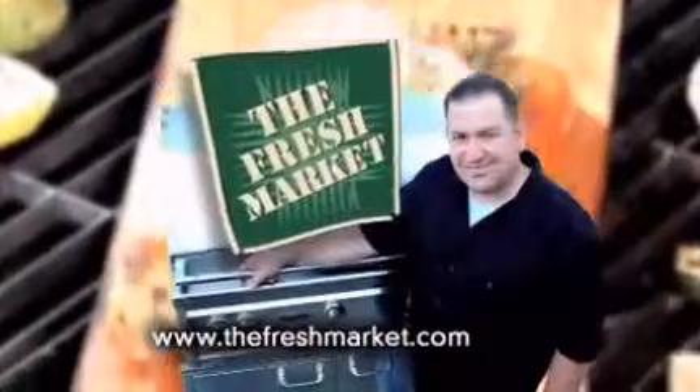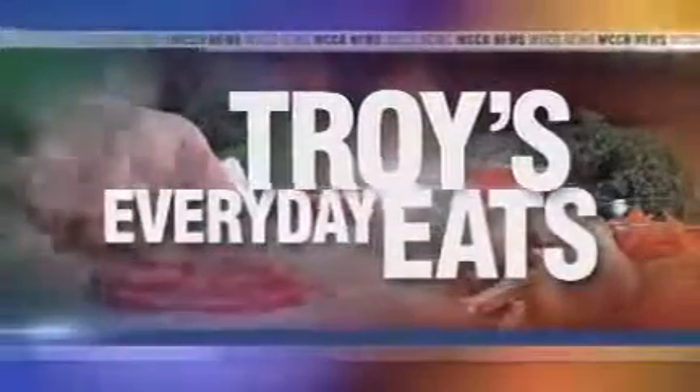Troy's Everyday Eats, brought to you by the Fresh Market. Welcome back to Rising. Troy's Everyday Eats has us rolling into spring with some fresh new recipes. Looking delicious — spring rolls.